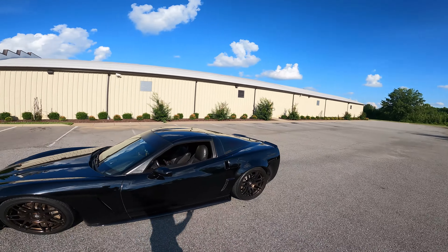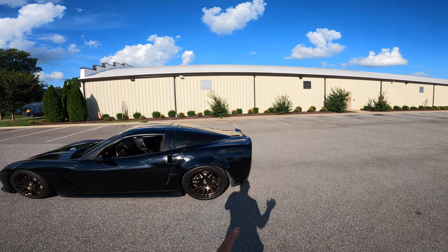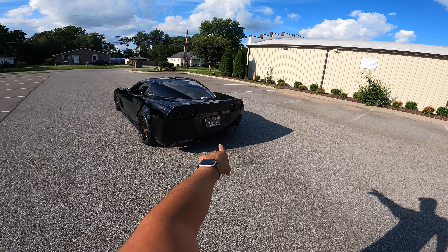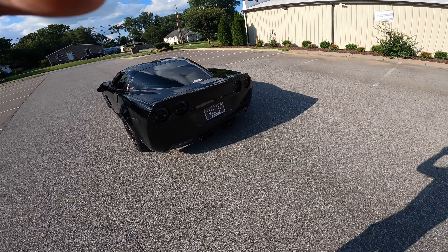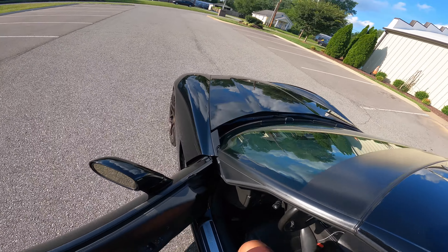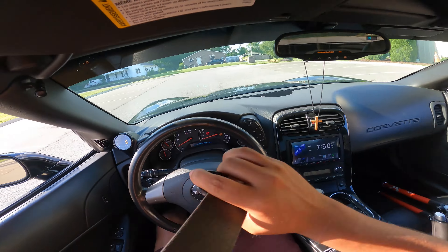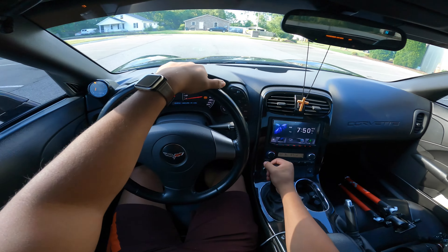I haven't driven an LS for quite some time. There have been a lot of cops around here, so we're going to try to do as much as we can. The idle is pretty healthy, as you guys can see. Let's go ahead and get in, and then we're going to start driving with the windows closed. Let's get it going.